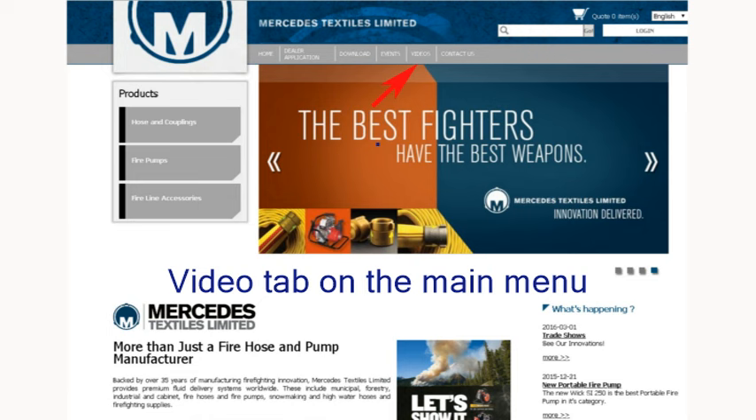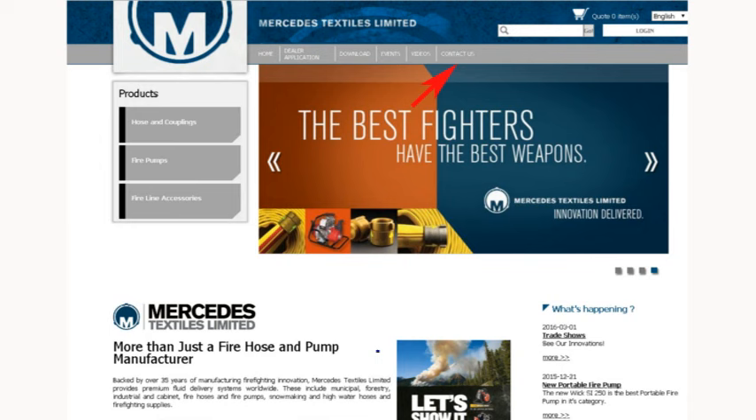To find more information about any of our pumps, go to our website at mercedestextiles.com and click the video tab on the main menu. We have a worldwide network of distributors, and to find the distributor nearest you, click on our website contact us box and we'll put you in touch with a qualified dealer or representative.